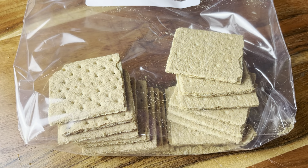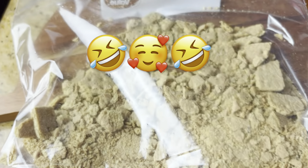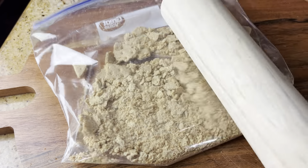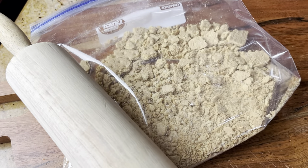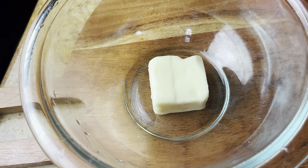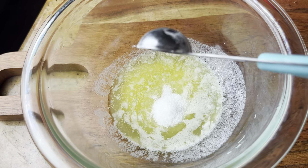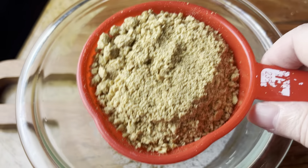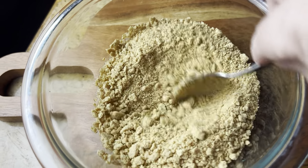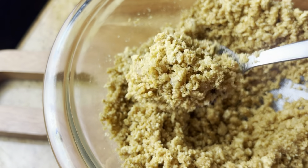Now we need a cup of graham cracker crumbs. Put the crackers in a Ziploc bag, smash with your hand to get your aggression out, then finish with a rolling pin. You could also use a food processor, but I was lazy because I didn't want to clean it. Take your two tablespoons of butter, melt it in the microwave, then add a teaspoon of sugar along with your one cup of graham cracker crumbs. Stir until mixed — it's going to look like coarse sand. This alone just to eat with a spoon is so good.